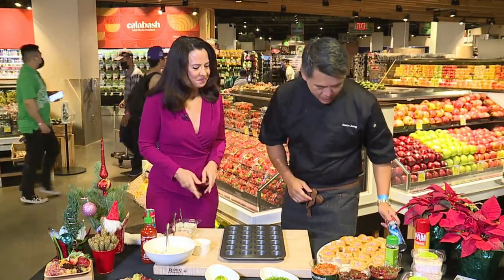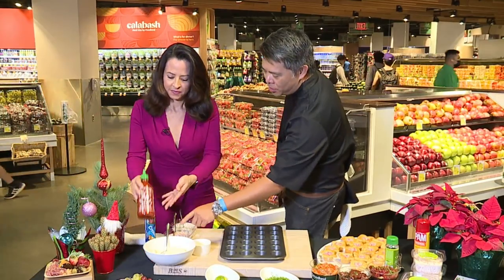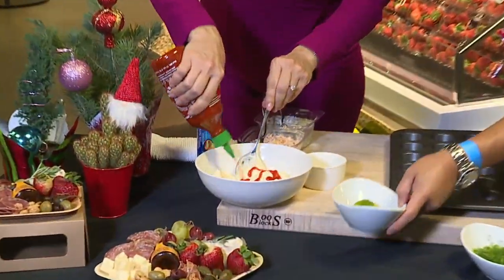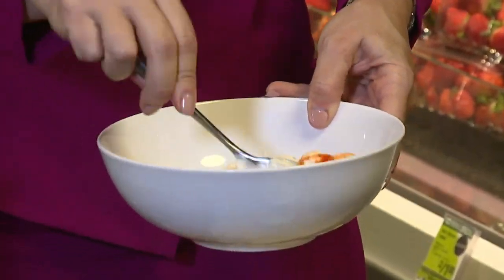So basically it's easy. You can just start with the sauce. We're going to have some mayonnaise here. Go ahead and put some sriracha in here to your taste. That's the fun part about the cooking we do here — we like them spicy. There's no real recipes. While you're stirring, I'll put some lime.